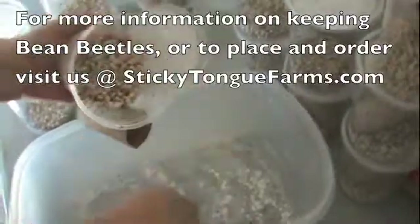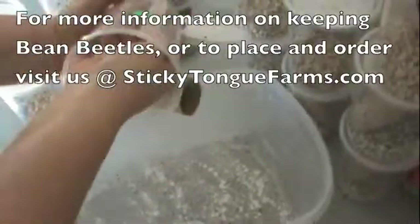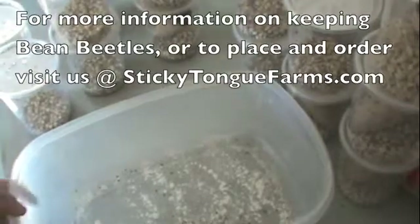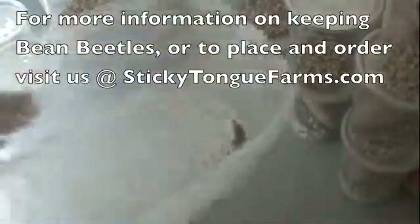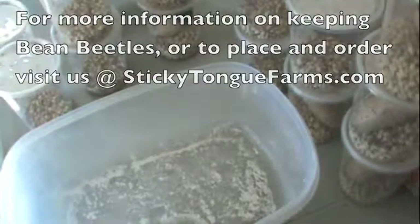Sometimes a few beans fall out — you don't want to get rid of those. Those have larvae and eggs inside them, so definitely want to keep those. Then you shake it down, get them coated with product, and you're ready to feed them out. You can put them into feeders again.